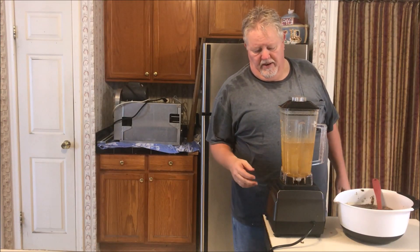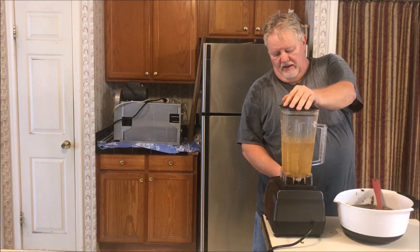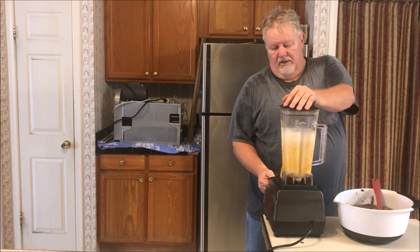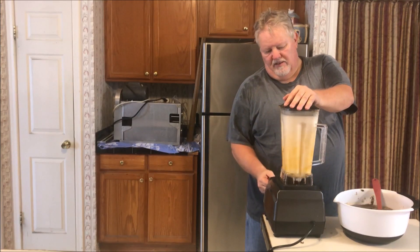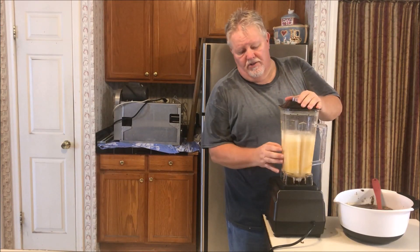Many of you might know this, but I just put some water and some soap in here. A lot of times that's a good way to clean the inside of your blender — not a final clean, but to get a lot of the gunk out of it.